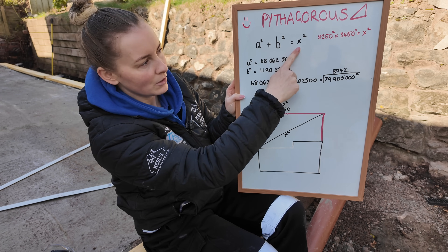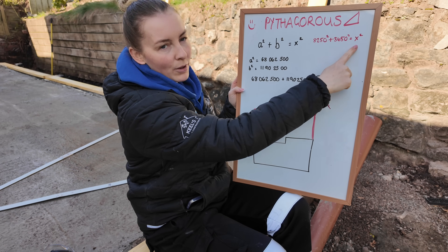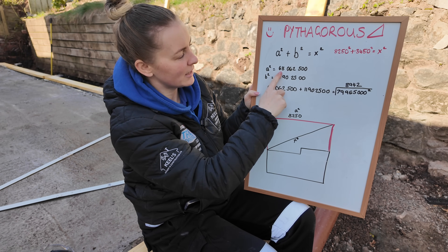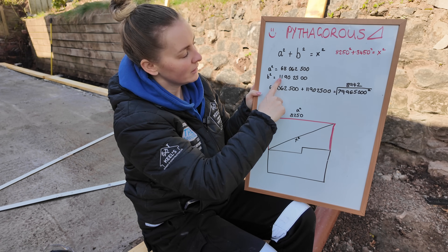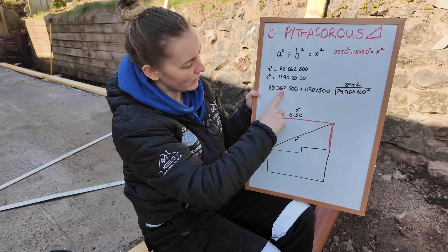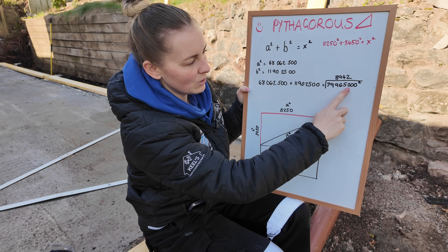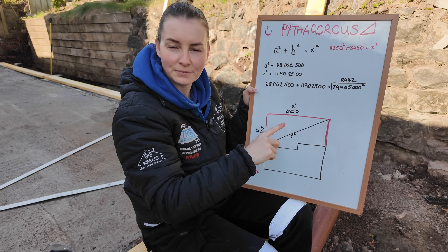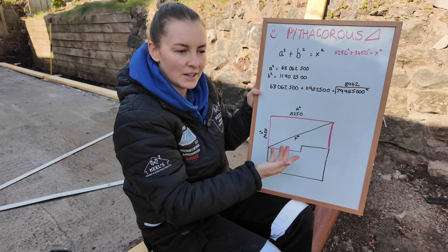a squared plus b squared equals x squared. So what we do is 8,250 squared plus 3,450 squared will give you x squared, which is the diagonal size we need. a squared — 8,250 squared — gives you 68,062,500. b squared — 3,450 squared — gives you 11,902,500. Squaring something is just multiplying it by itself and you can do it on your phone. So if you do that big number a squared plus that big number b squared, it gives you 79,965,000. That's the squared number. So you need to find the square root of that number — you can do it on your phone. And that gives you 8,942. That's the size of x, the size of your diagonal. If that diagonal is 8,942, that means you have a right angle — and that's what you're wanting. So let's check it.